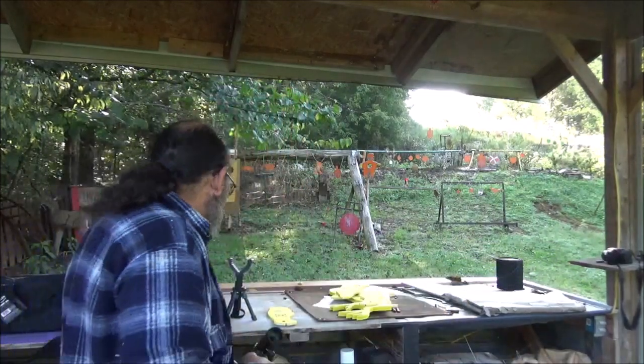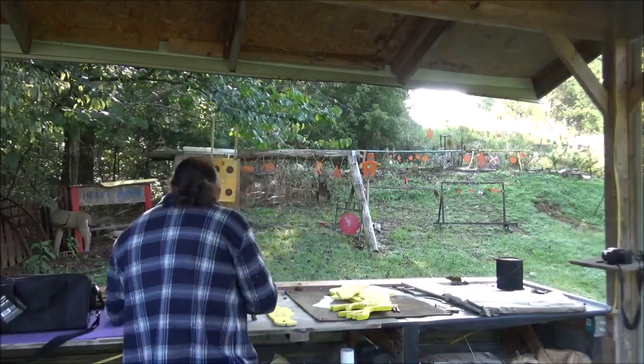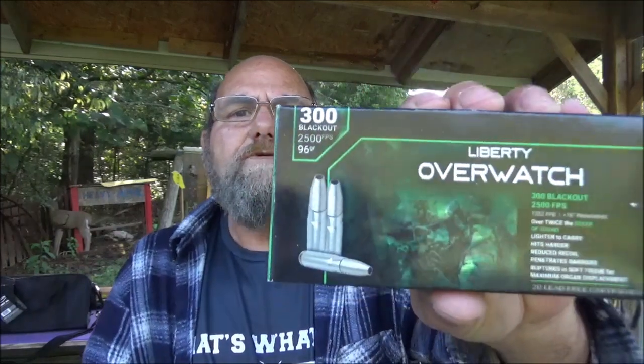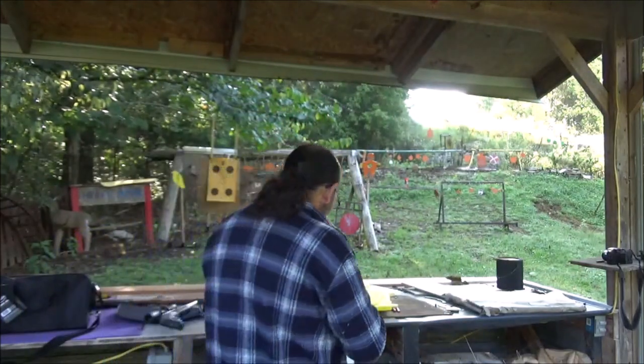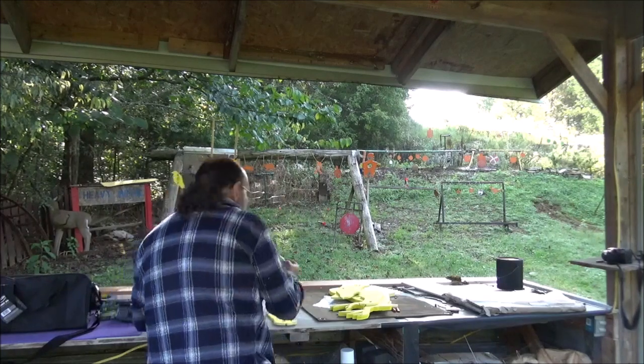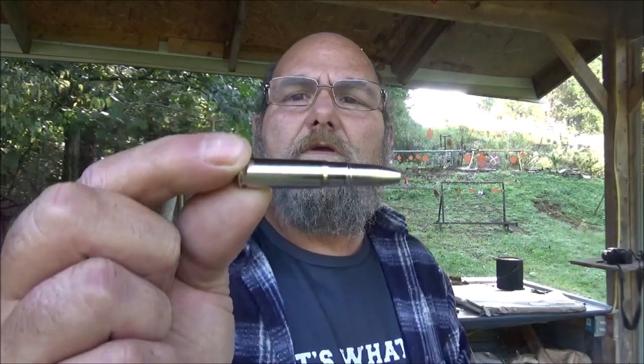We're going to give this thing a shot. We've got some of this Liberty Overwatch — 2,500 feet per second. Let y'all get the particulars on the box there. That stuff is definitely no joke. Let me show you what one of them looks like. That is it. Yeah, that's one wicked looking bullet. I wonder what that's going to do to shaving cream — we're definitely going to find that out.